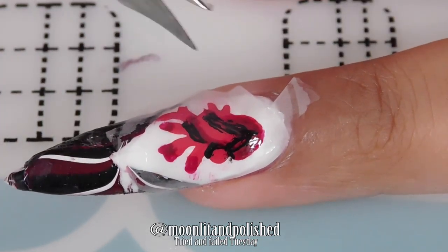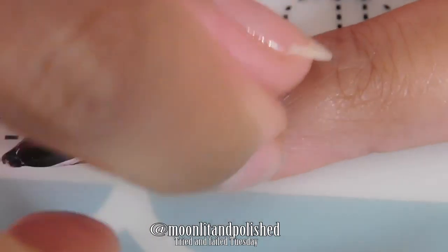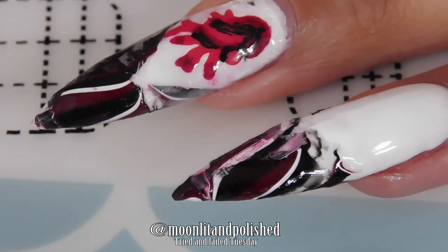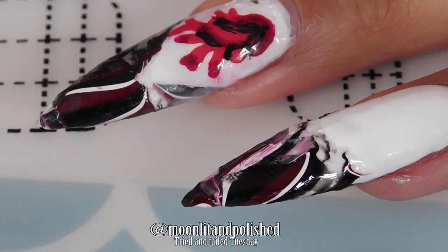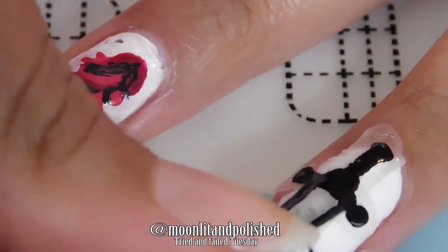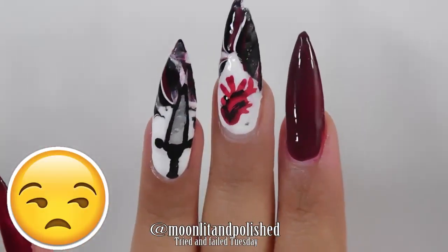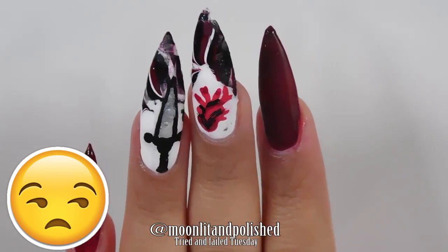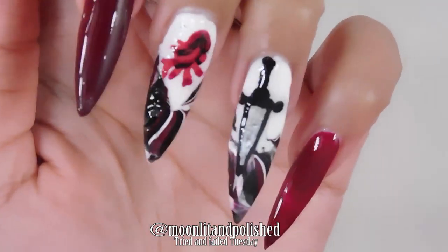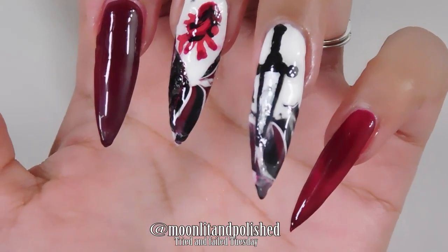Look at that — this looks like a mangled hand. Nobody would know that was a heart, and the colors aren't even right. Look at all the smudges, and here's this dagger that turns out to be way too big for the nail itself. Here's the result — it's shameful. Look at my shame.